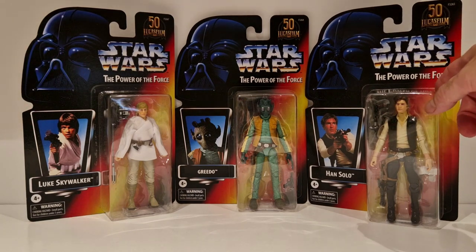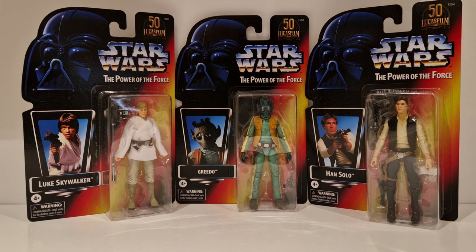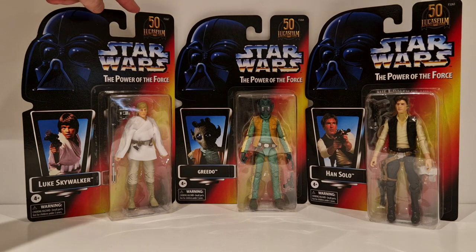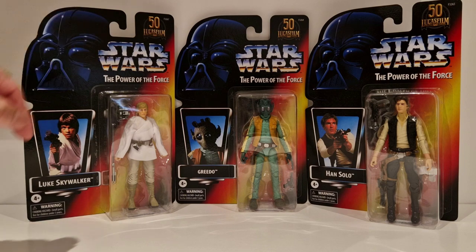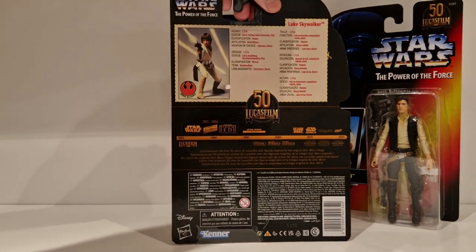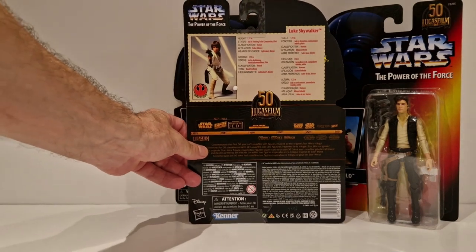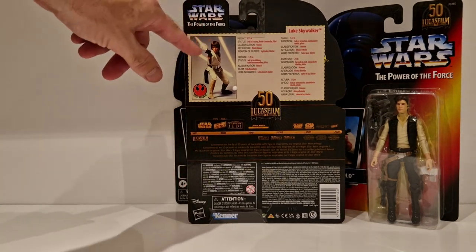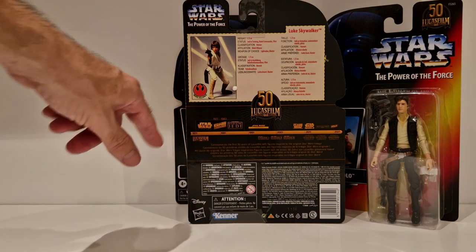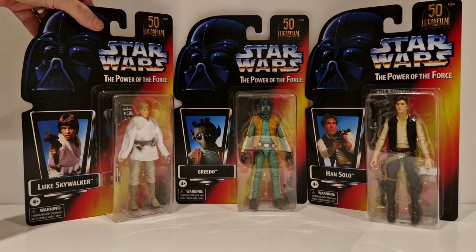These cards are great. You've got the 50th anniversary logo at the top, Star Wars Power of the Force, and then the photo and the name. On the back you've got the info and the Lucasfilm timeline. These are great - I really do like these. Like I said, the cards are a throwback.